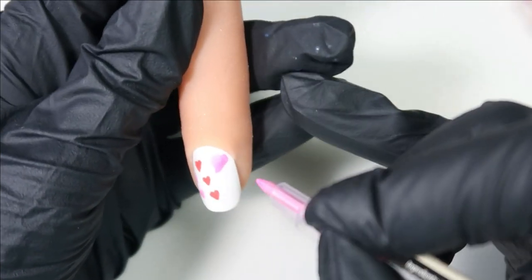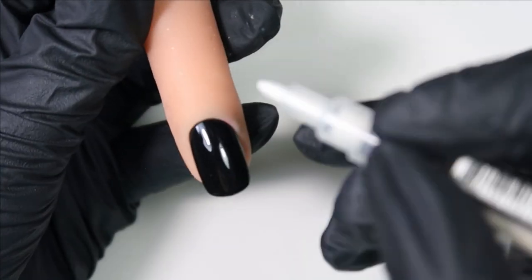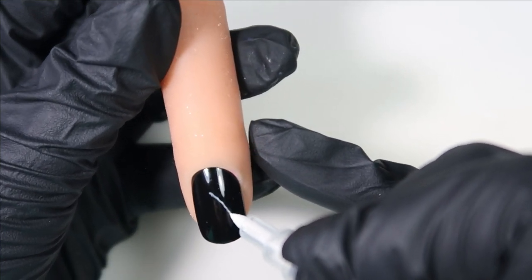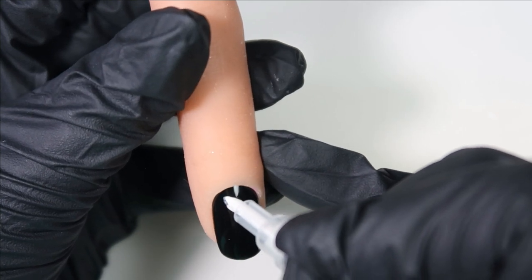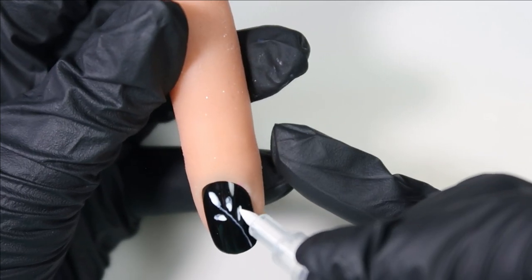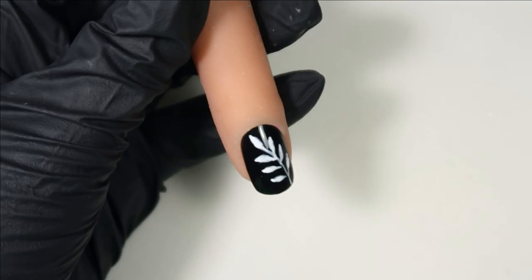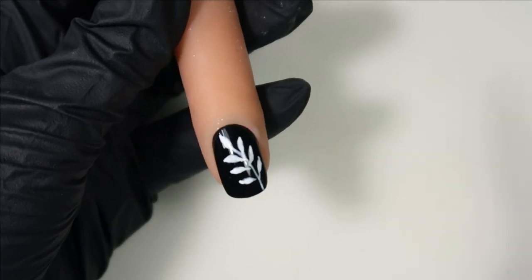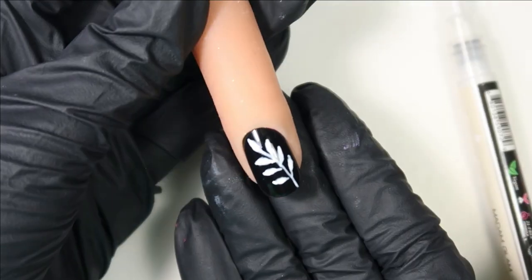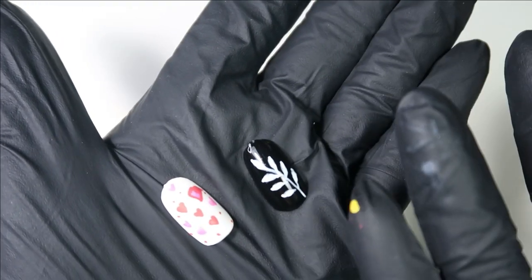Here I have a classic black nail and I've got a nice white pen, so I'm going to draw a thin leaf. It looks really nice and cute. I'm not used to drawing with a pen since I normally use paint and a brush, but it turned out really cute. I really like it. The other nails I did before are completely dry — I just touched them and there's no transfer at all.